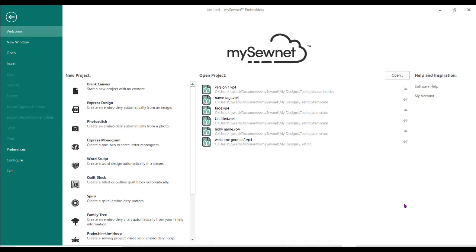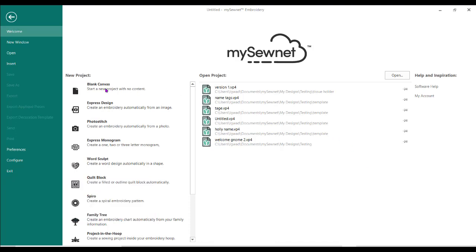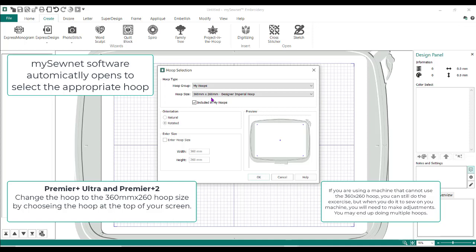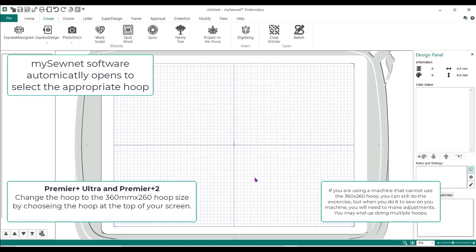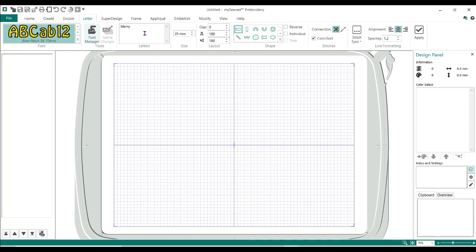This was filmed using the MySewNet Platinum software. It can also be done using the Premiere Plus Ultra and Premiere Plus 2 Ultra — you just have to make some little tweaks here and there. So we're going to do a blank canvas. You want the hoop to be set for 360 by 260 because that's the largest hoop we can do. The first thing I want to show you is when you're doing a font, if you just did it straight from here with those applique fonts, it's going to sew funny.